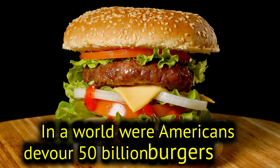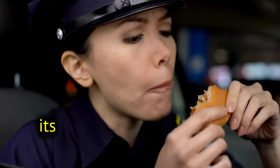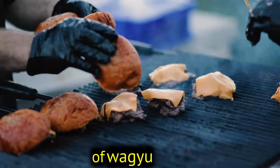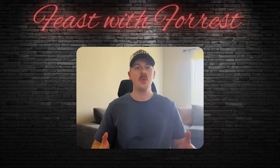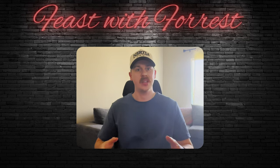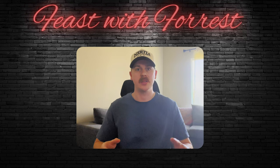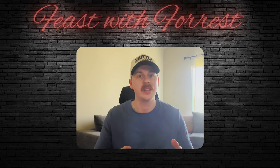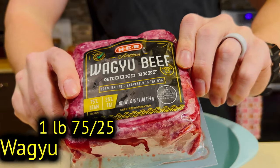In a world where Americans devour 50 billion hamburgers a year, it's time to elevate your burger experience with the unparalleled luxury of Wagyu beef. Hey YouTube, welcome back. My name is Forrest and I'm going to take you through step by step how to create the ultimate Wagyu cheeseburger. Wagyu beef is known for its intense marbling and extreme tenderness that will really just elevate your burger to that next level. Let's get right into it.